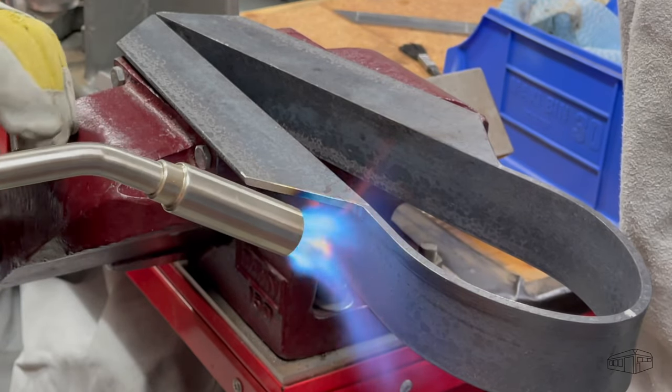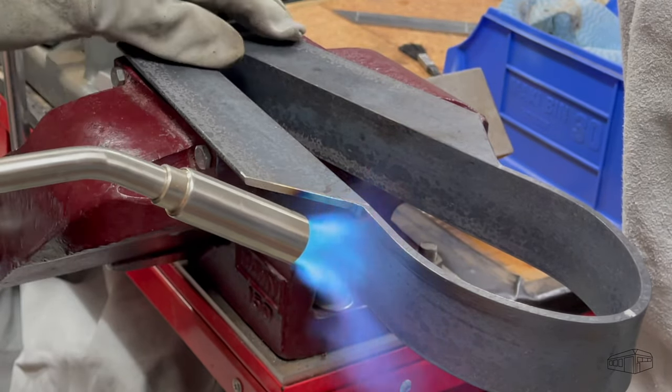Now I can hold it in the vise and heat up the tight bend. I can use the vise to pull the curve around the former.